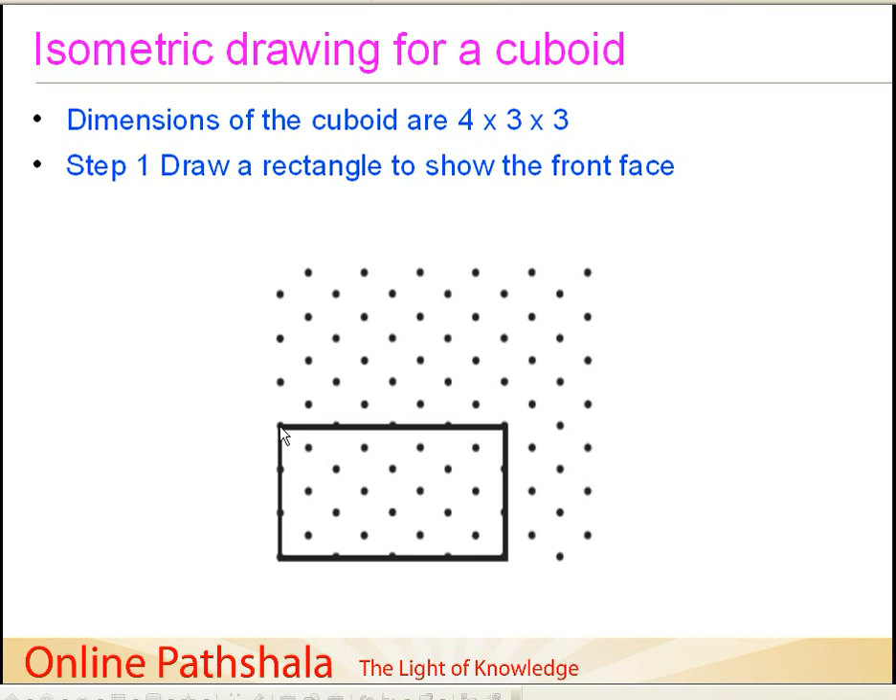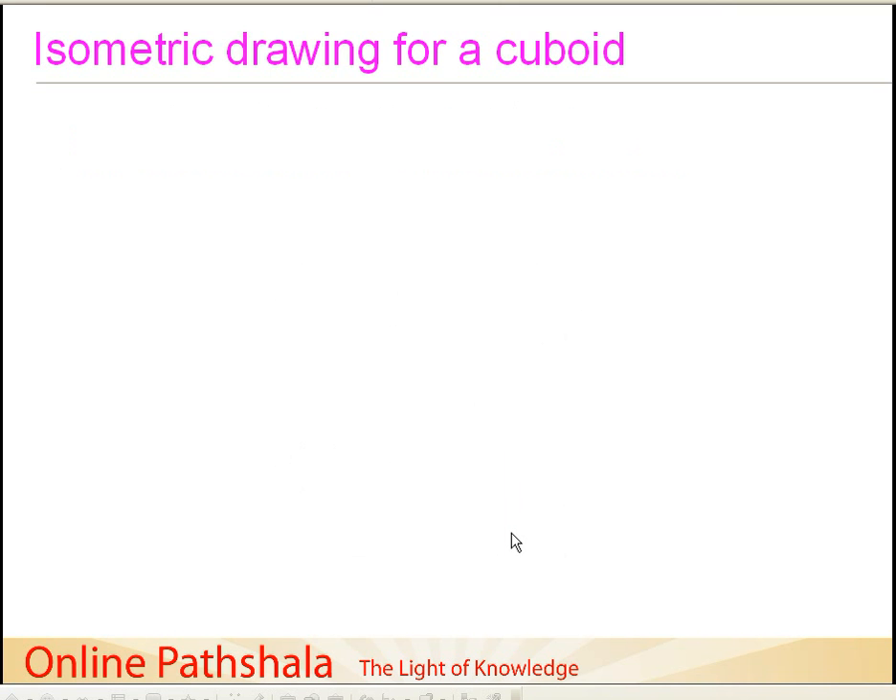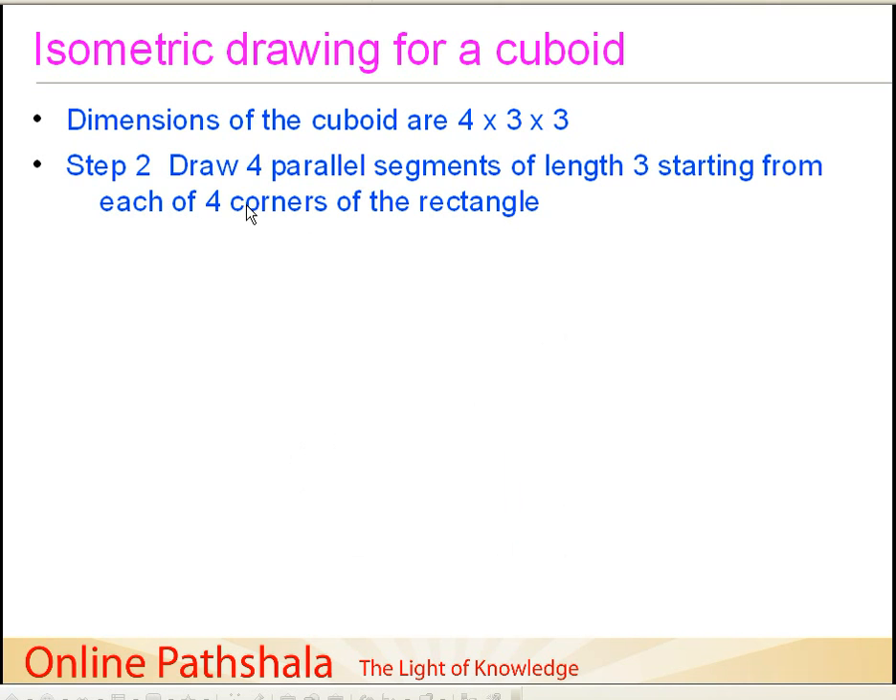From a starting dot, we go 1, 2, 3, 4 units for the length, and then come down 1, 2, 3 units for the height. So we draw a rectangle which is 4 units by 3 units — this becomes the front face. Now comes the most interesting part, which is different compared to the oblique drawing discussed in a previous lecture. In the second step, we draw 4 parallel segments of length 3 starting from each of the 4 corners of the rectangle. This represents your breadth.